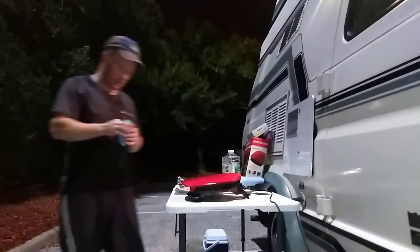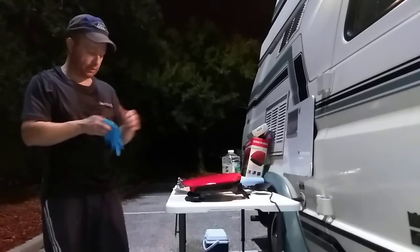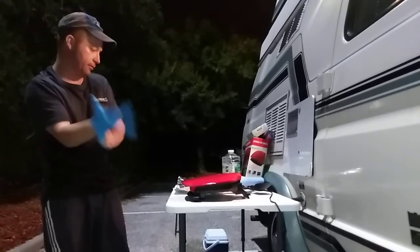All right guys, I'm back. I got the grill all set, got the olive oil on the grill, it's all heated up. All I gotta do is drop the chicken burgers on the grill and voila.